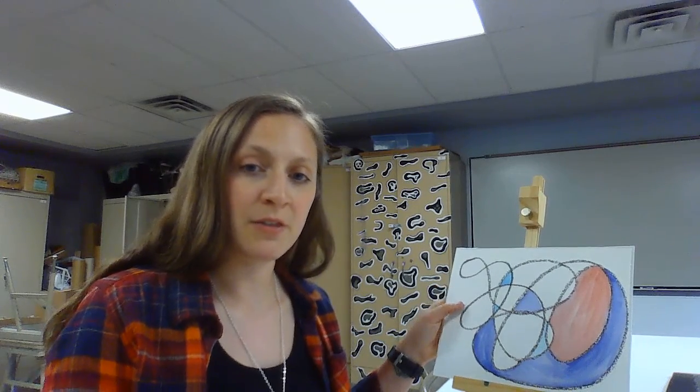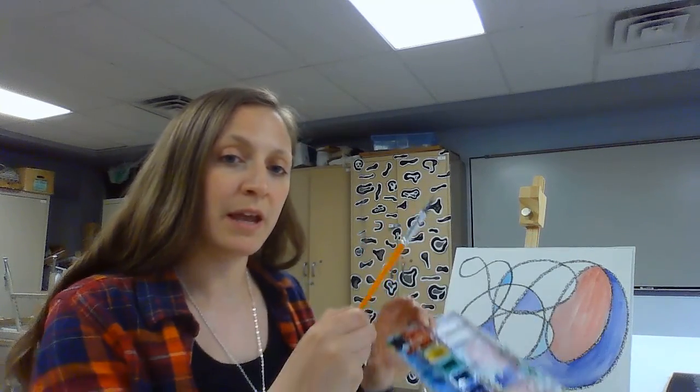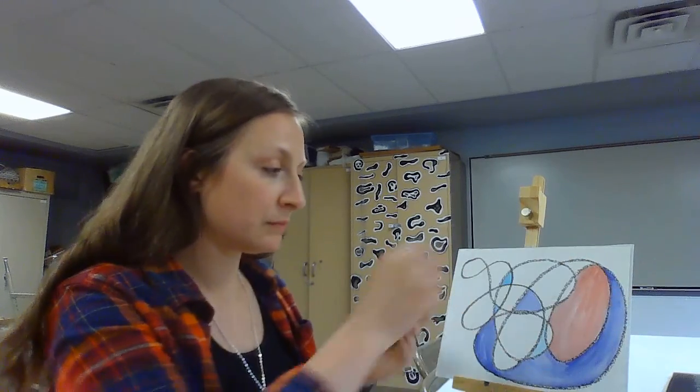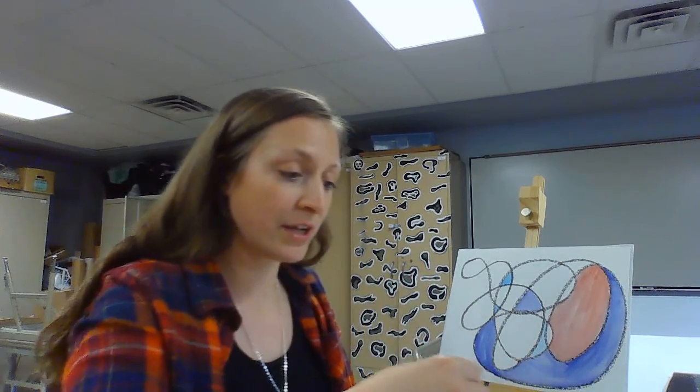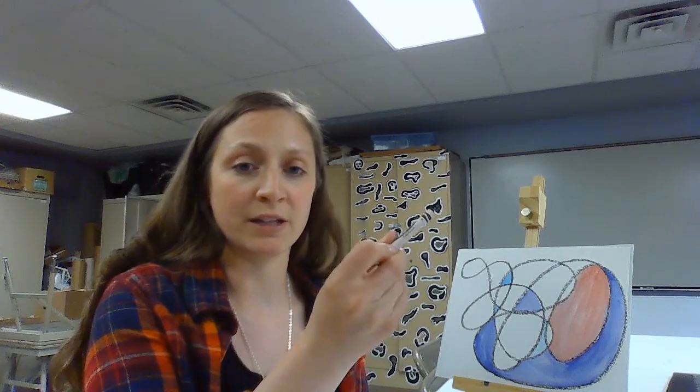What you will need is watercolor paper. That is the best thing you could get because we are going to be using watercolors, but you could also use heavy paper like card stock. The watercolor paper really is the best. Then you need some pan watercolors, a paintbrush, a water dish, and also — one thing I forgot — you do need a black crayon. If you have a black oil pastel, that will work a little bit better, but black crayons work just as well.